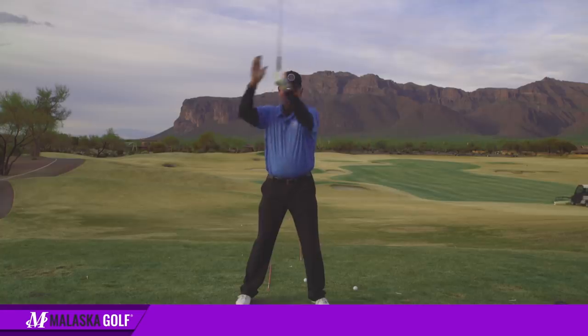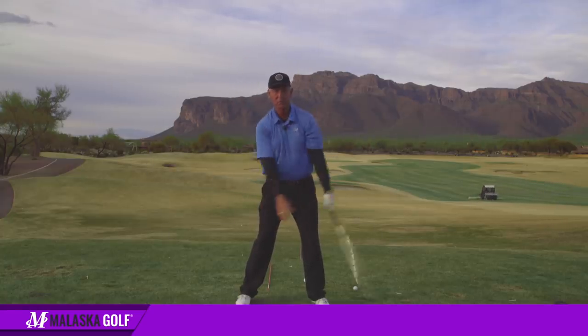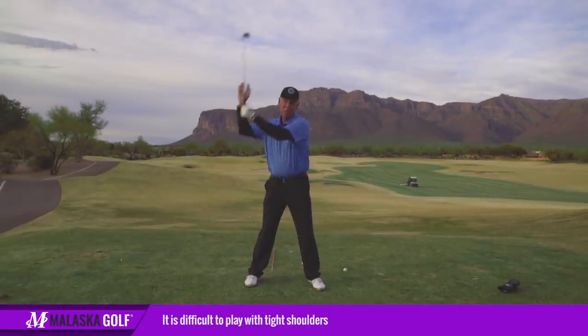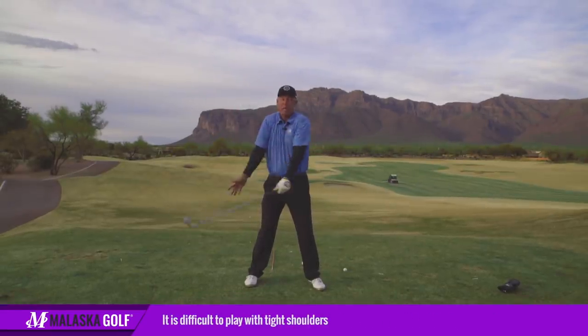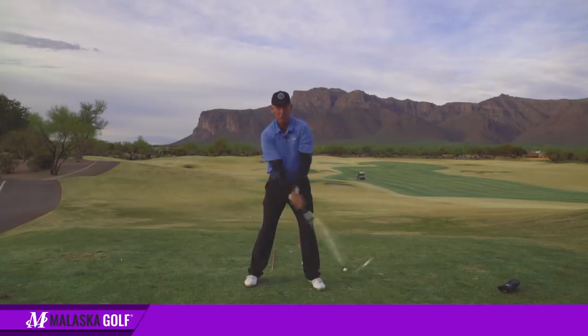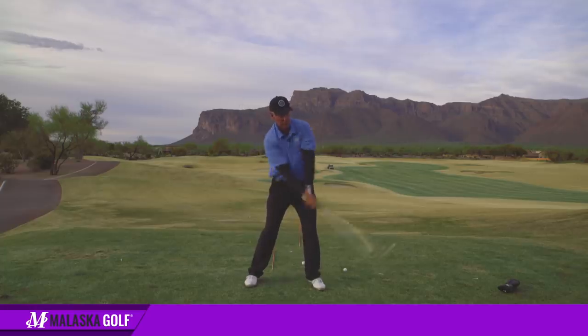So what are my arms having to do? The good part about this is — if you have tight shoulders, this isn't going to work. There's no way to do it with tight shoulders. So this drill is about getting your shoulders relaxed and getting the club swinging in an arc, like a propeller on an airplane, just going around you.